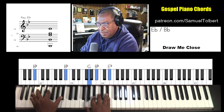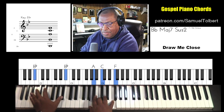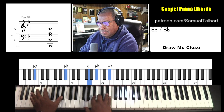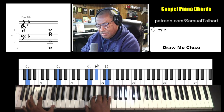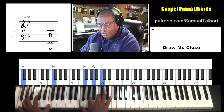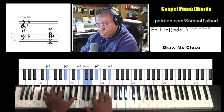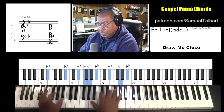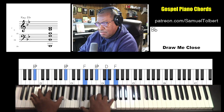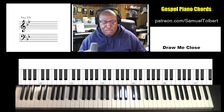And again. Very basic. Very basic. And it drops down, and it hangs right there, and then it climbs up.